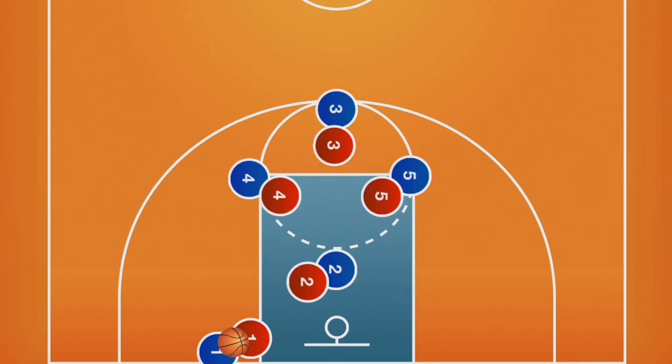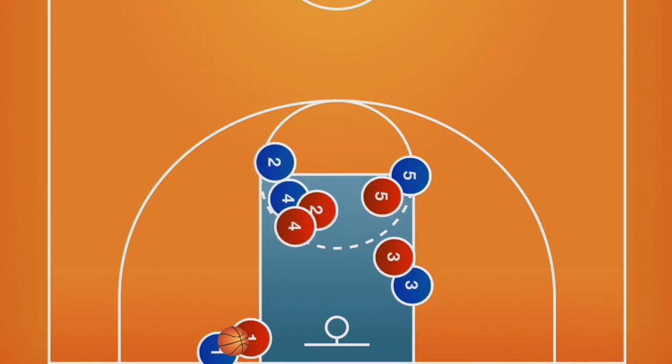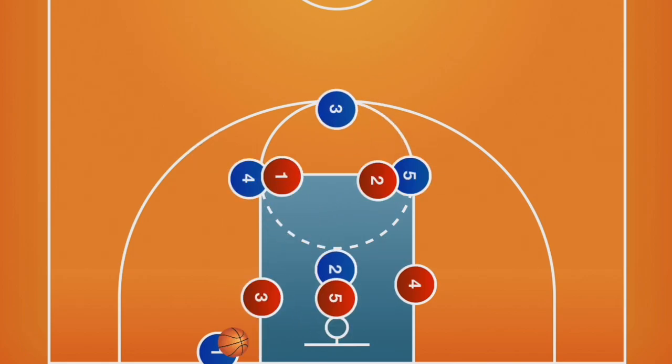This is what diamond may look like against a man defense. Players should aim for successful screens and try to cut to the blocks for the inbound. If this is run against a zone, players should cut to the open gaps rather than to a specific spot.